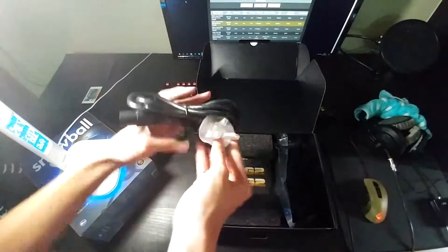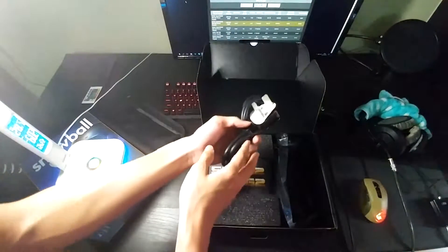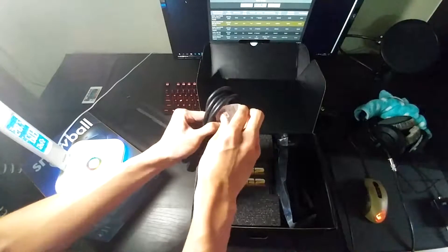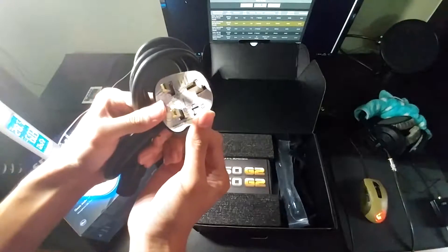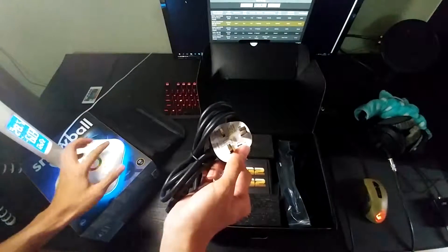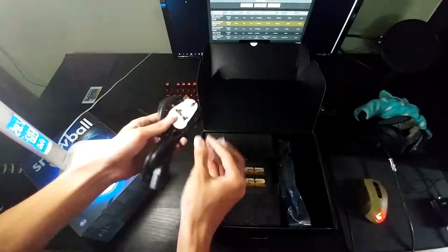Here's your plug. So, here in Malaysia we're using the EU plug, which is this one, as you can see.